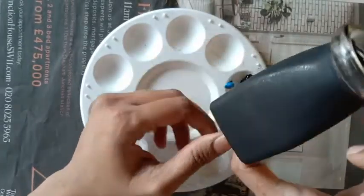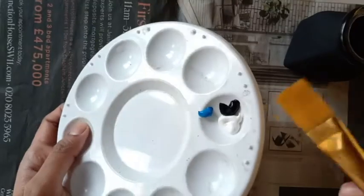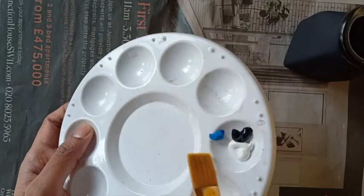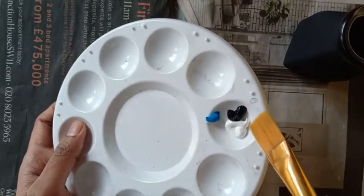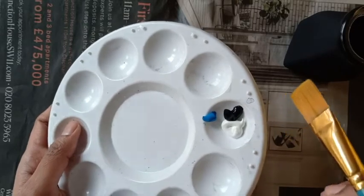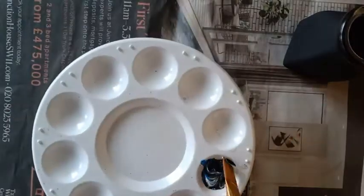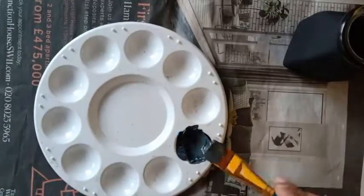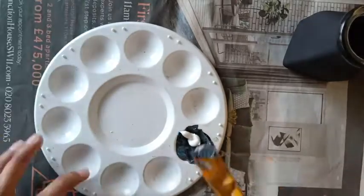For making the stones of the pond I have taken three shades of paint here: white, black, and blue. I need a lighter shade so I've taken more of white. I'm now mixing the three colors and I'll be adding some more white to make it lighter.